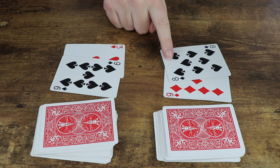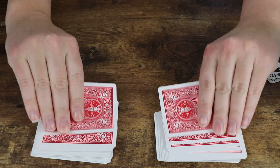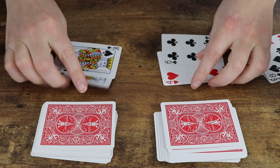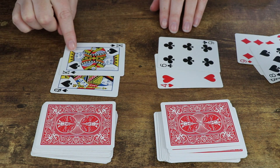So let's see: nine plus eight, the sum is 17, and the other player's sum is nine plus three, which is 12. 17 is greater than 12, so that player takes all of the cards. Then students flip again, add their cards together, and see which sum is higher.